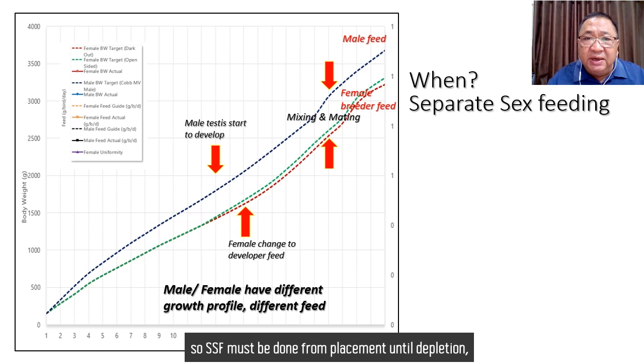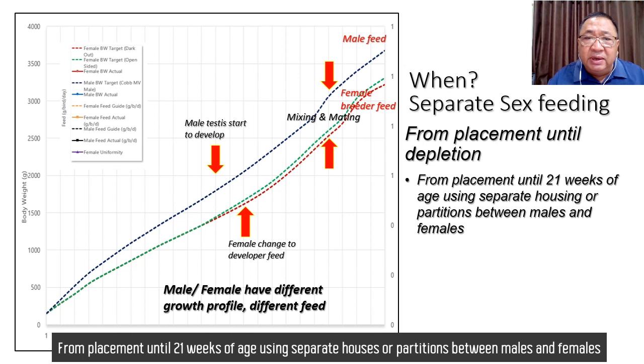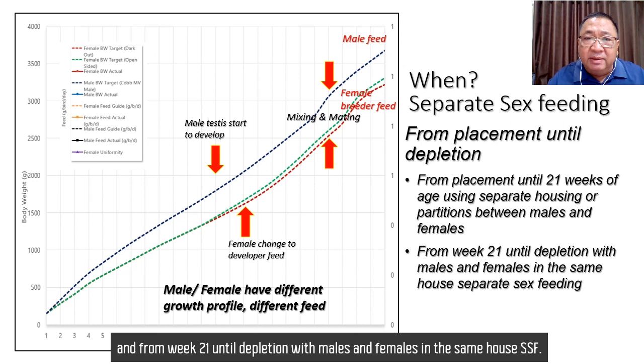Separate sex feeding must be done from replacement until depletion, which can be separated into two parts: from placement until 21 weeks of age using a separate house or partition between male and female, and from week 21 until depletion with male and female in the same house doing separate sex feeding.